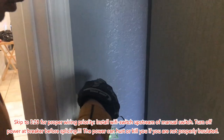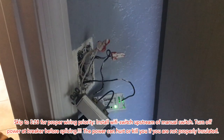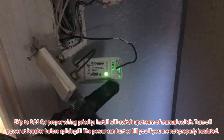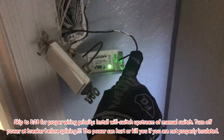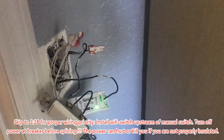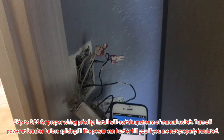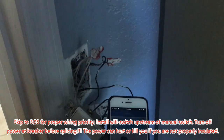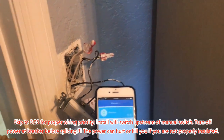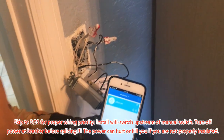To review the wiring: we have the neutral and the hot powering the switch, and from the switch it governs the output of the hot line that goes to the light and the ceiling. To illustrate that it works, we're going to take the app right here — voila. And you pair it with your Google and you should be able to control it via voice.